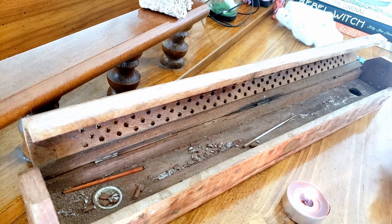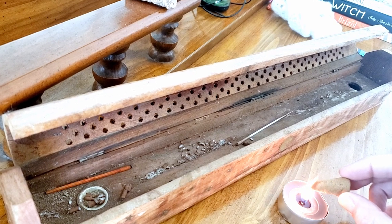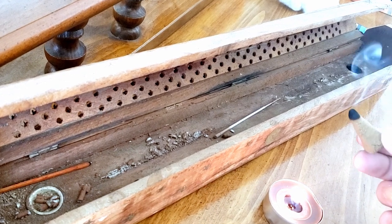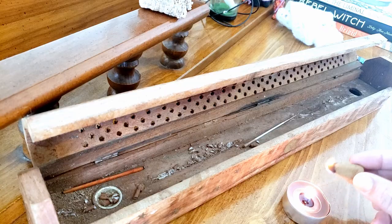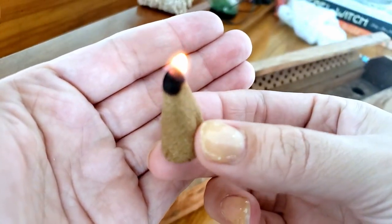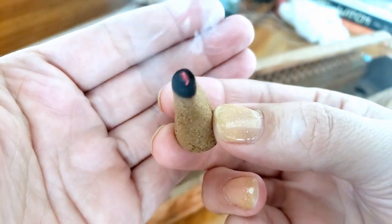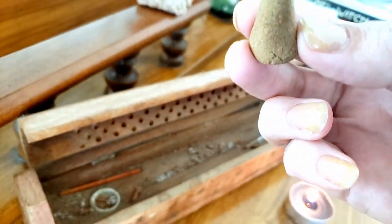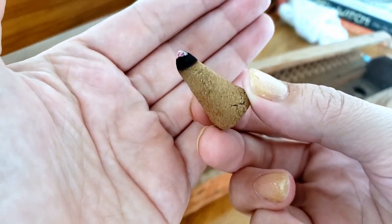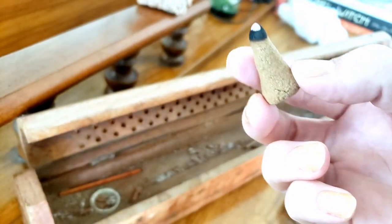I'm going to light the cone first. So it smells like juniper — very definitely carries the fragrance of the plant that I used, juniper. So we're going to set this one down and see if it burns all the way.